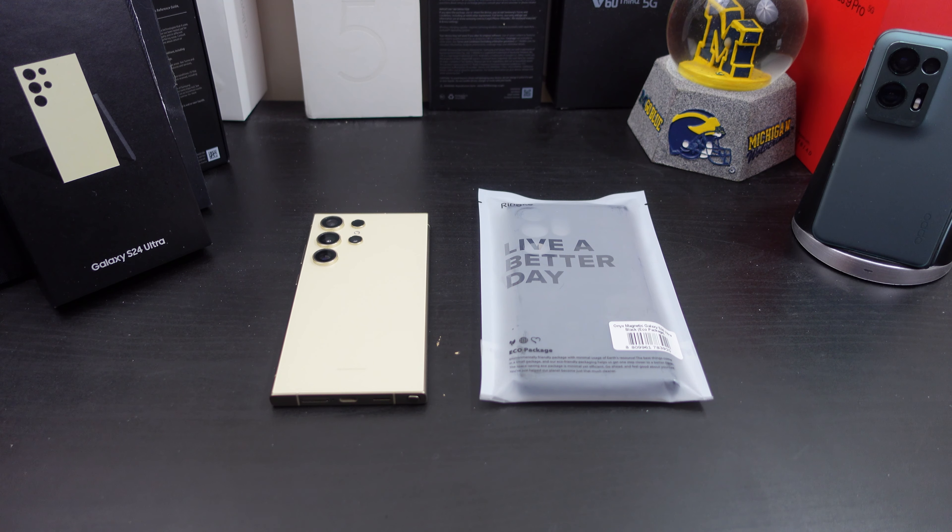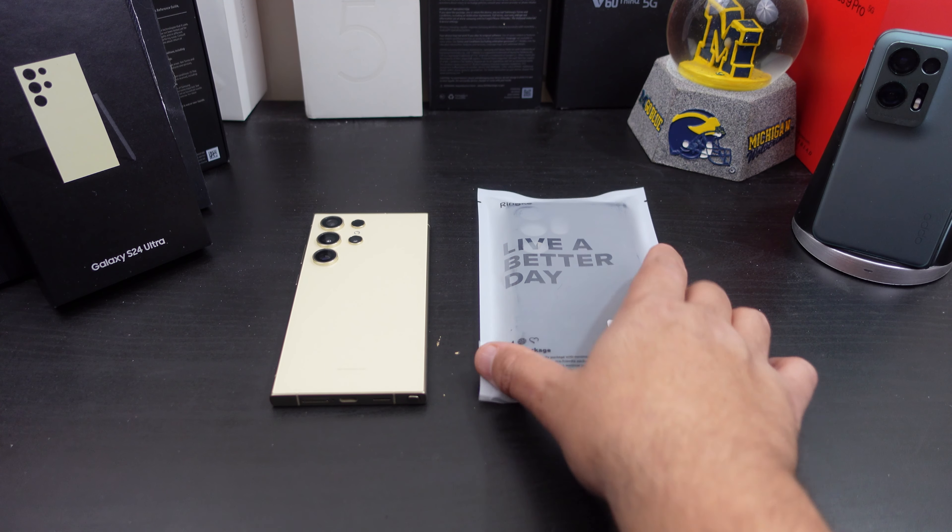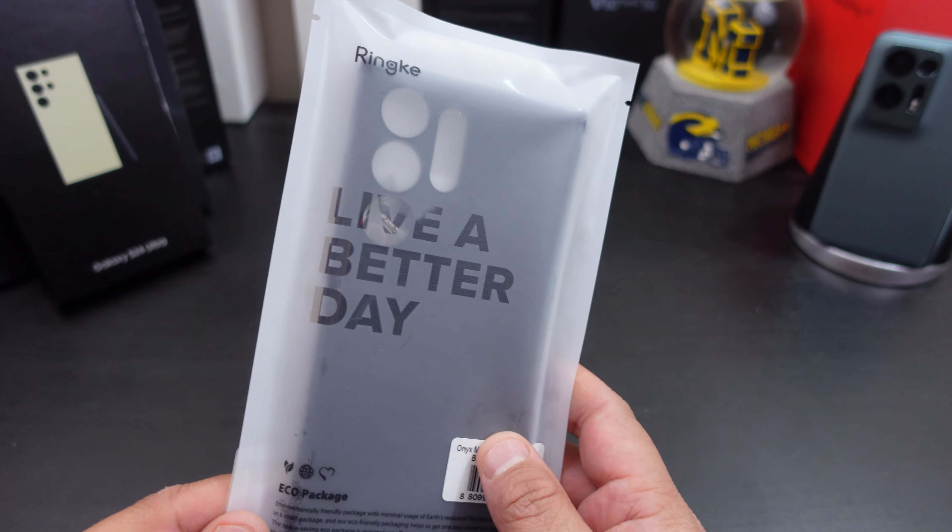I love the regular Onyx cases, so this one just adds MagSafe in there, which I know a lot of people are switching over to. People love MagSafe, even on Android phones — I don't really get it, but hey, we're here to review the case. This is the packaging that you get from Rinky.